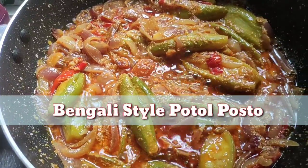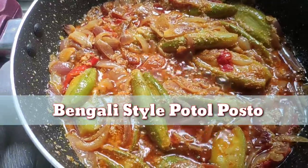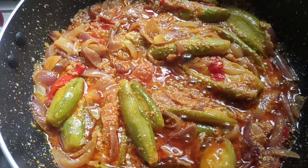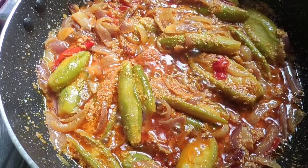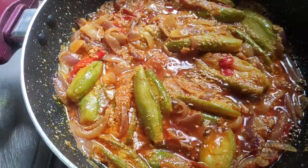Hello friends, welcome back to my channel. Today I am going to bring you Bengali style potol posto. If you are new to my channel, please subscribe. So let's make potol posto.